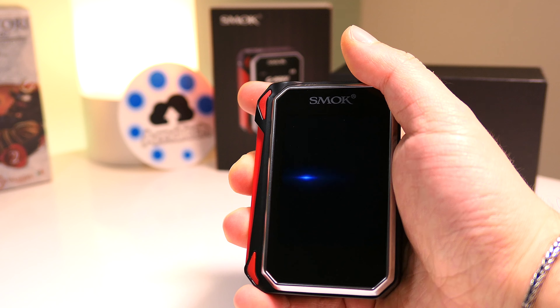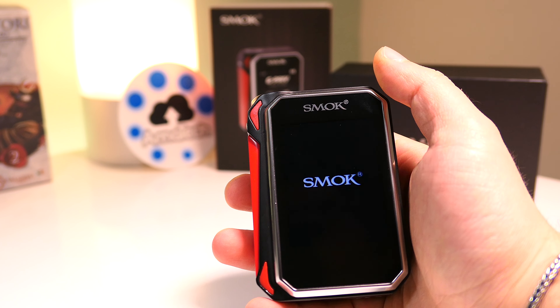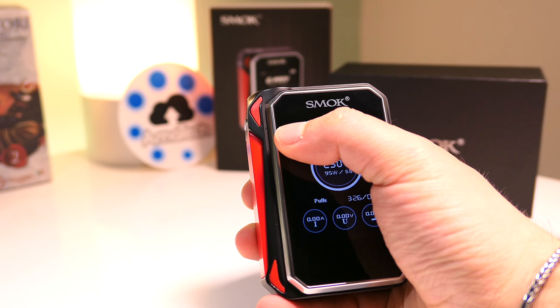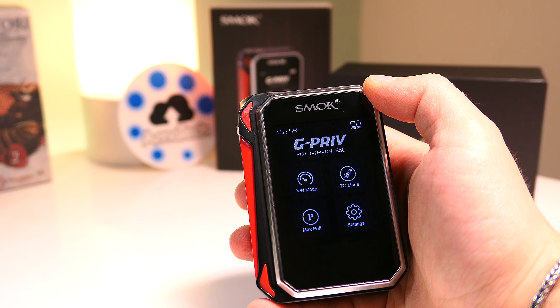G-PRIV si accende dall'unico tasto rosso più grande con 5 click e mostra questa animazione molto gradevole di Smok. All'interno del menu ovviamente si interagisce soltanto col tocco.